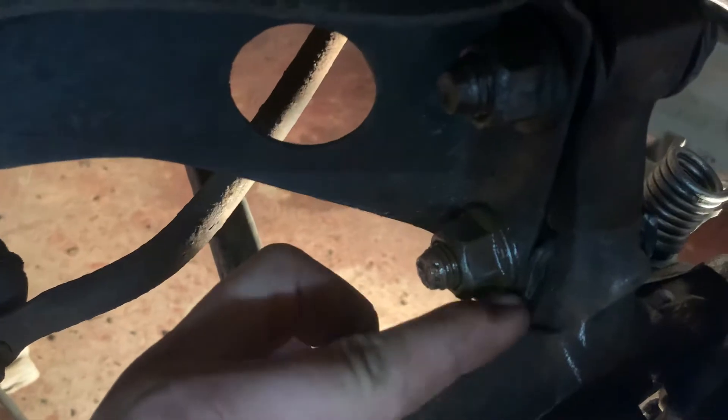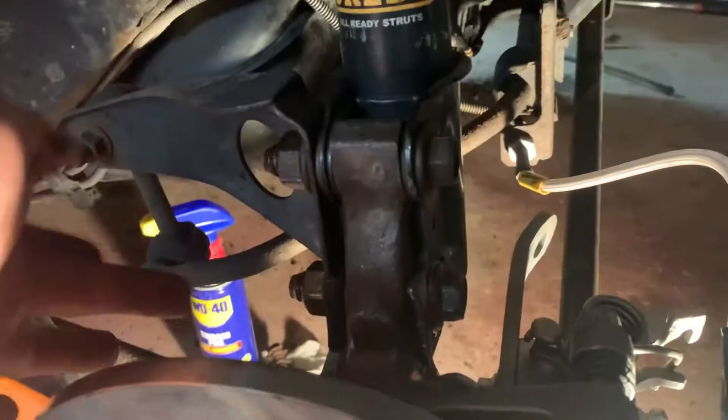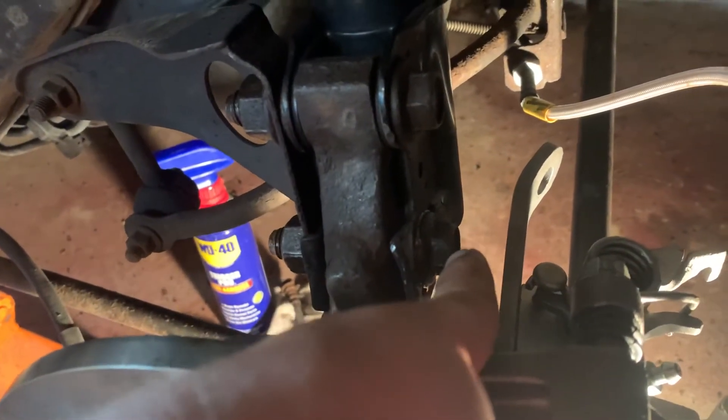If you have the stock struts, you will not have a weird clip or bend there. These are aftermarket ones and they have a bend in the structure. What I had to do was cut a small slit in here, remove the bolt, and bend it back with a hammer. You're going to want to remove it — it makes it 10 times easier to remove that bolt. Make sure you have good six-point sockets for these; don't use cheap 12-points or you will strip them.